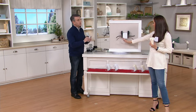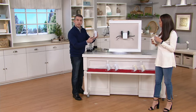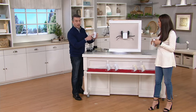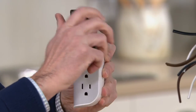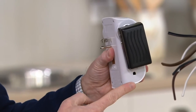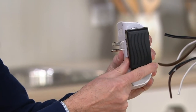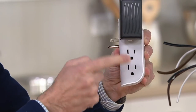What you're getting is three outlets on each side. The top two on each side have the revolving technology so you can get them out of the way. Some plugs are bulky — that's exactly why the revolve technology is great. Get it out of the way so you can still use the other outlets.